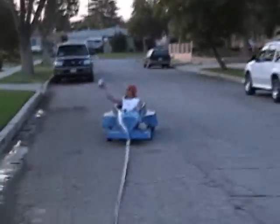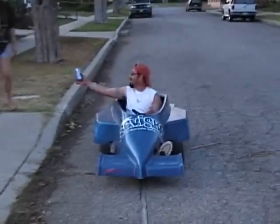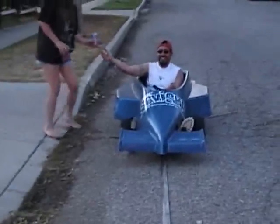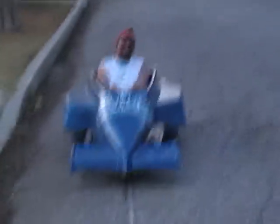And that, ladies and gentlemen, wraps up the tour. I love this thing. Let's do it again. Keep going. You should see him sitting on the side — what is that? Come on, come faster. I love this.